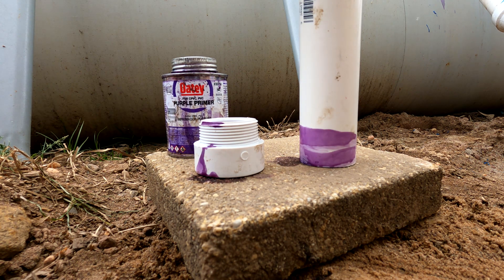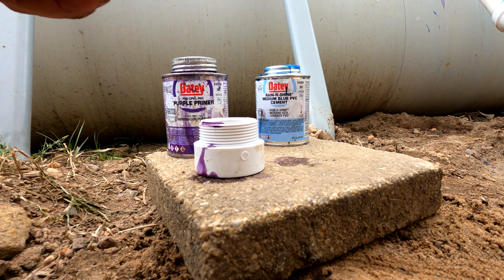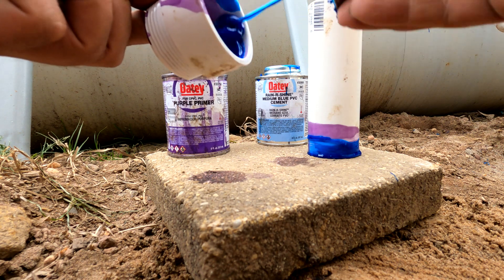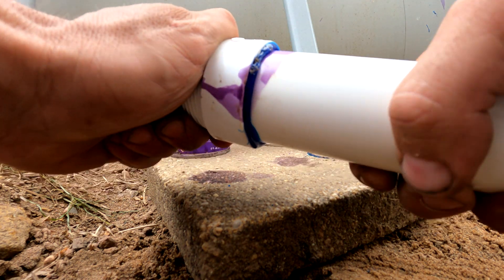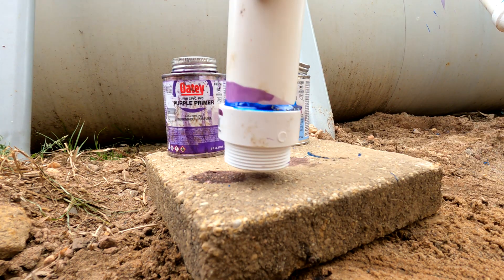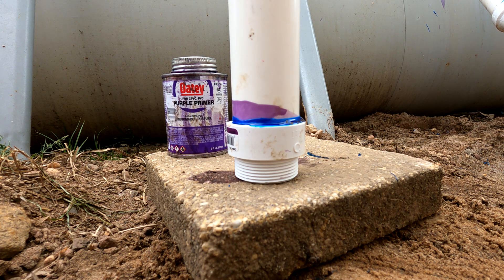You are immediately going to take Rain or Shine PVC cement and put it on both surfaces as well, then press together and squeeze.